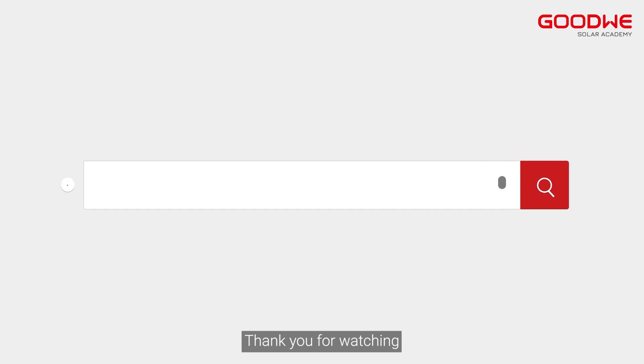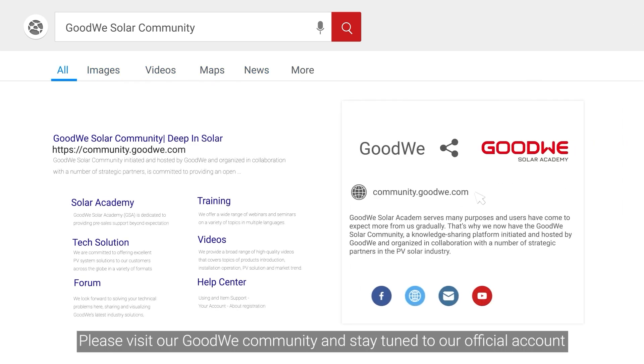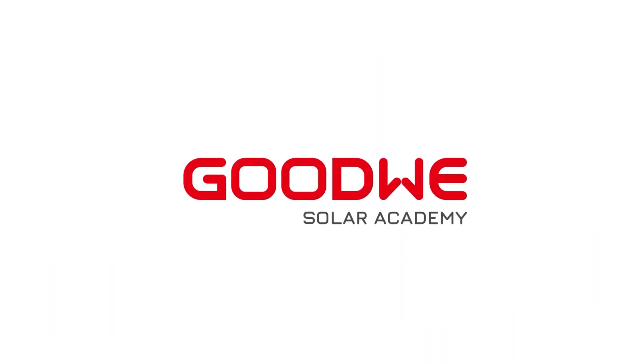Thank you for watching. For more installation and configuration videos of the Goodwee training series, please visit our Goodwee community and stay tuned to our official account.